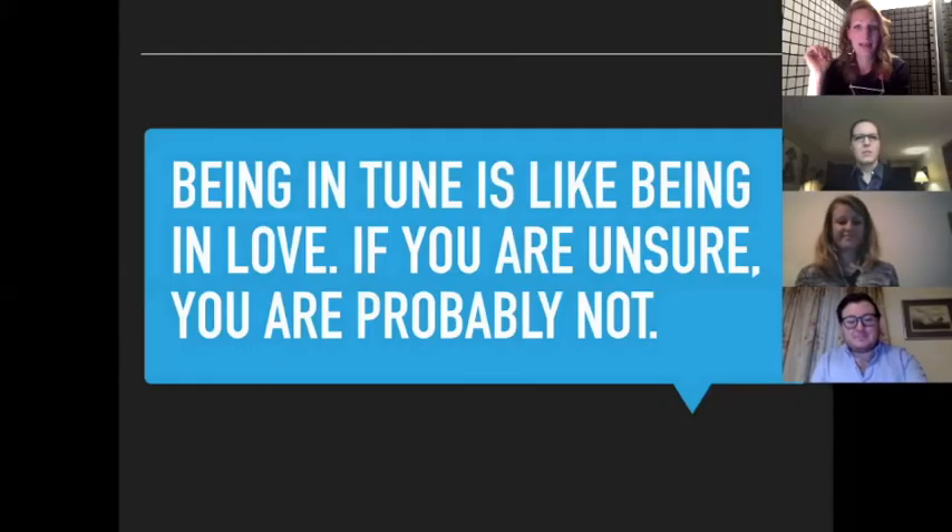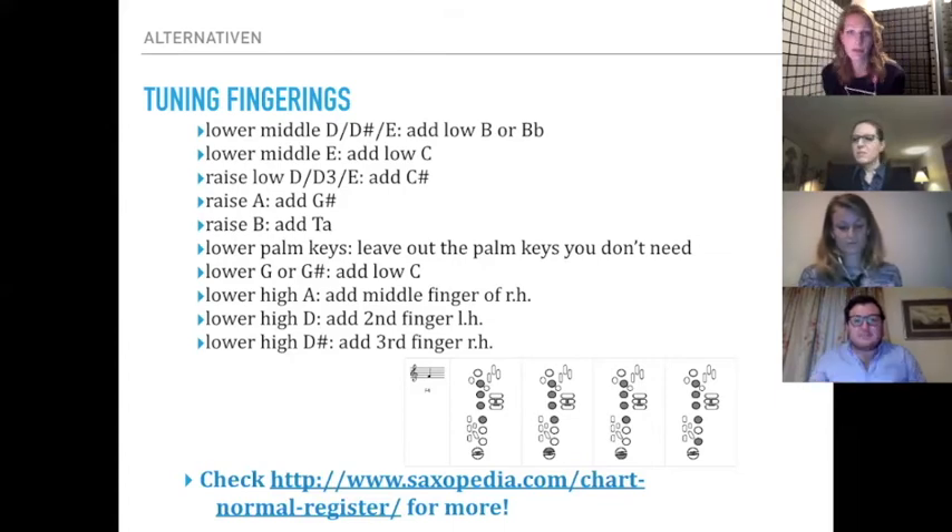My other problem spot is the very bottom register — it gets a little sharp if the back of my tongue is a little high. I just ease off and relax the middle and back of the tongue. Always with the goal that you have to be able to hear it and pre-hear it. Another way to check your intonation: put the tuner to the side, play, then stop on a pitch and look over. Being in tune is a little like being in love — if you're unsure, you're probably not.